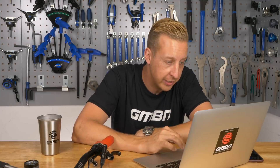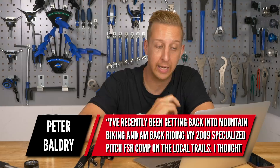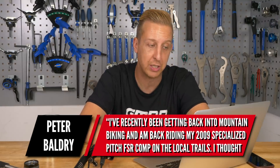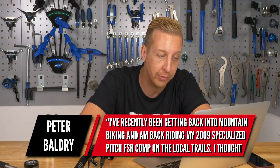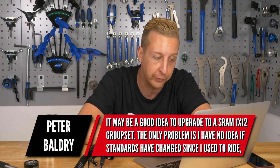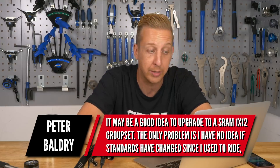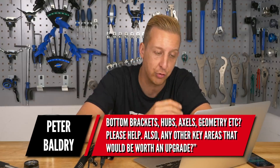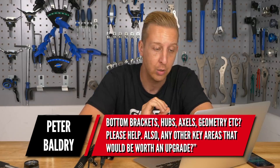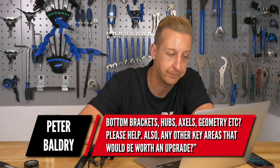First up is from Peter Baldry. He's recently been getting back into mountain biking, riding his 2009 Specialized Pitch FSR Comp on the local trails. He thought it might be a good idea to upgrade to a SRAM 1x12 groupset, but has no idea if standards have changed — bottom brackets, hubs, axles, geometry, etc. He also asks if there are any other key areas worth upgrading.